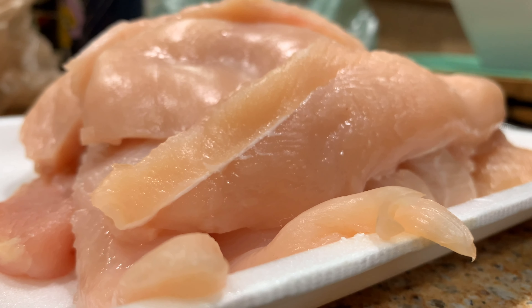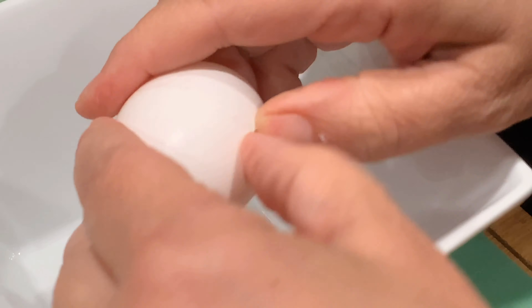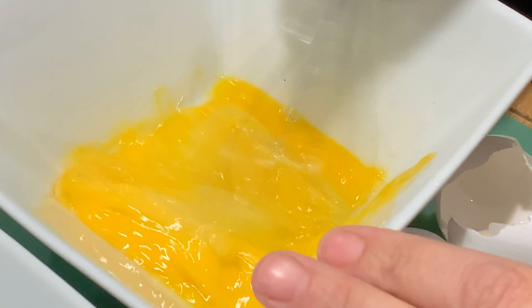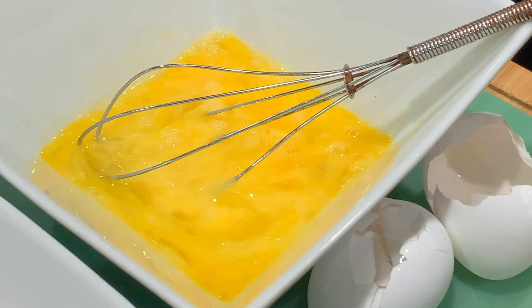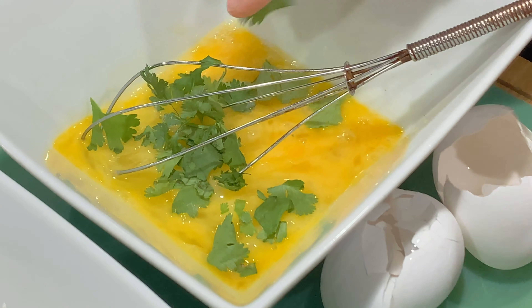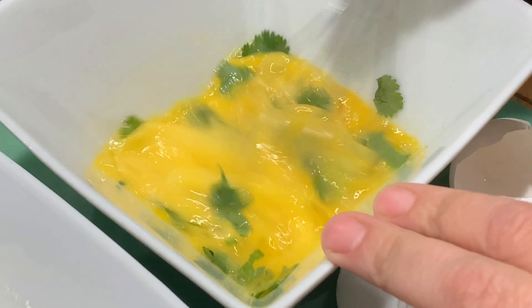I have two and a half pounds of chicken that I've already prepared. Now I cracked three eggs into a bowl and I'm gonna whisk it together. After we whisk it, we're gonna add one teaspoon of fresh chopped parsley into the three eggs, then whisk the eggs together again.